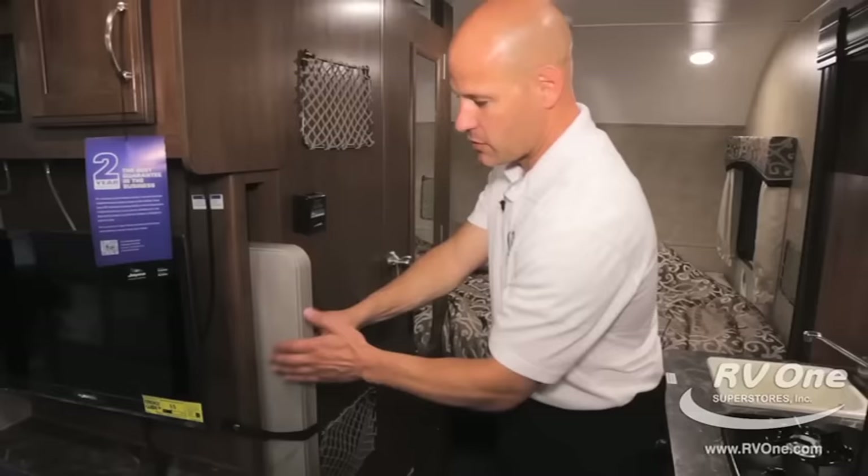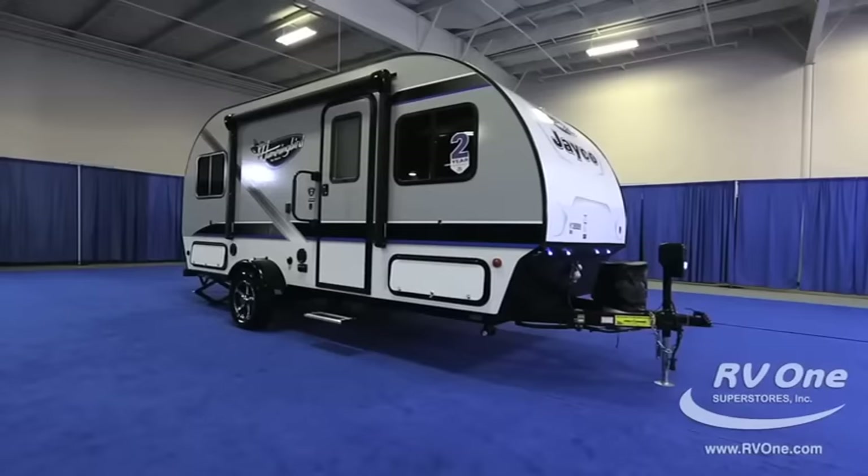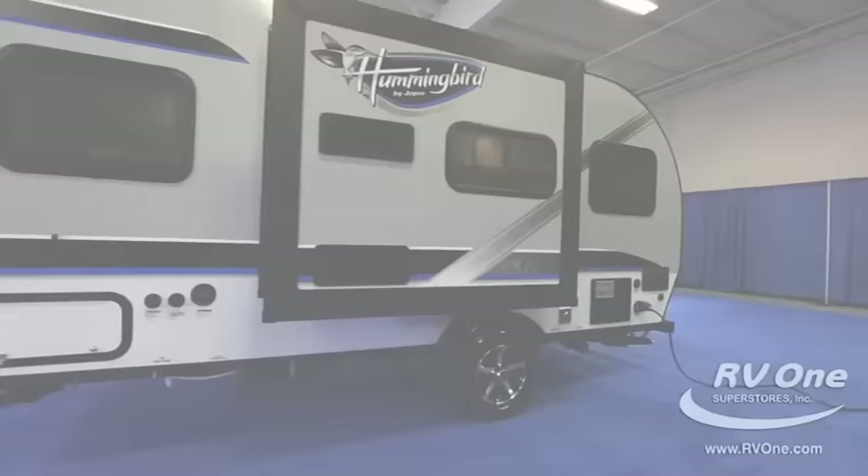As I wrap up, I want to talk about this table — it's super cool. This comes with a table that goes outside, and it extends to be four feet wide as a picnic table. Also super important: this is laminated construction — laminated roof, floor, and sidewalls with aluminum caging throughout. So it's durable, it has a two-year warranty bumper to bumper, it's Jayco, and you're with RV1 Superstore. Give us a call and we'll go through it all for you and give you a great price.